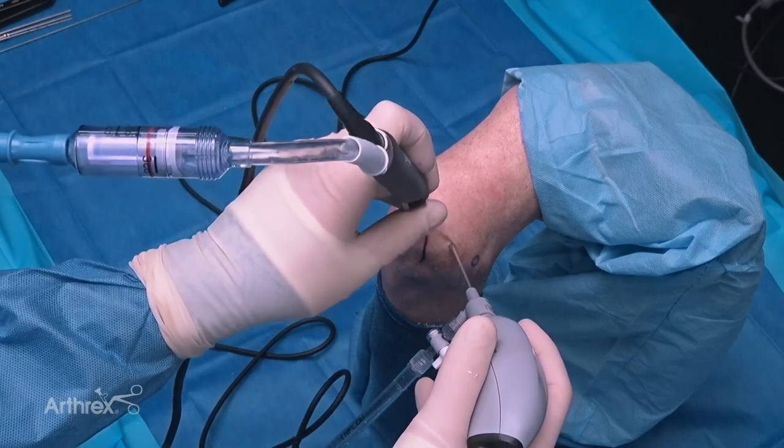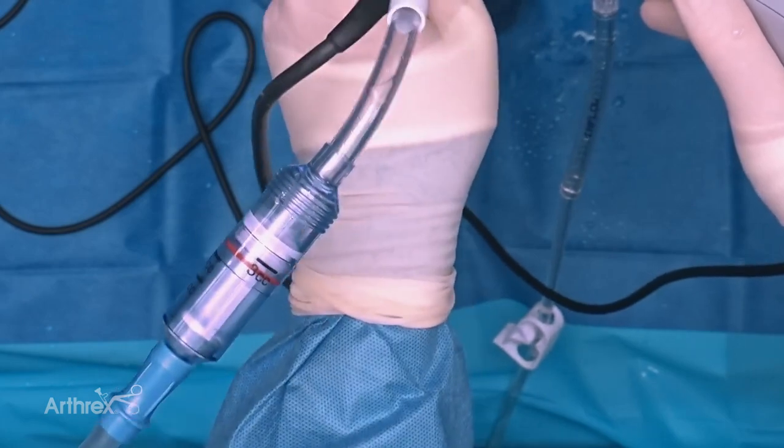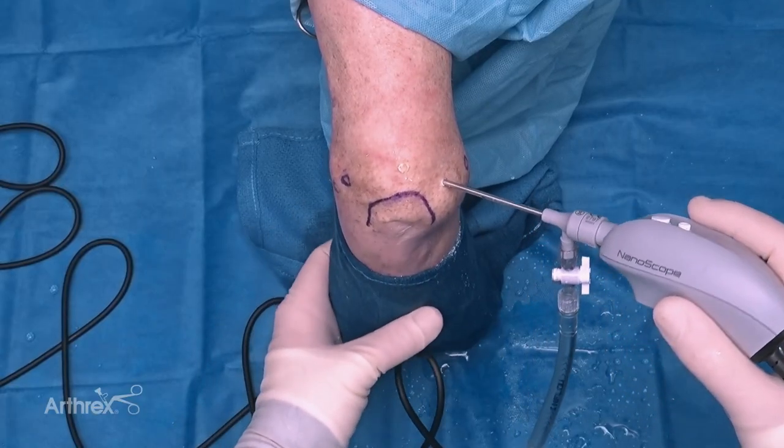Now that we've identified our chondral defect and started to repair it, we've applied the graph net to our suction device, so that's going to help us collect the debris as we continue to debride the area. We've now cleaned a large portion of that chondrocalcinosis out of the olecranon fossa, and you can see as I extend the elbow the tip of the olecranon coming up.